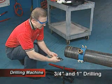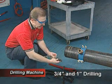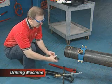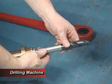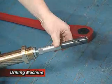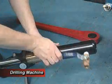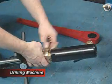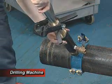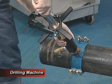The process for preparing three-quarter inch and one inch drilling begins by connecting the drill adapter and appropriate drill bit together. Next, screw the entire assembly into the boring bar. Attach the appropriate corporation adapter, and finally screw the boring bar assembly into the corporation stop and begin drilling.